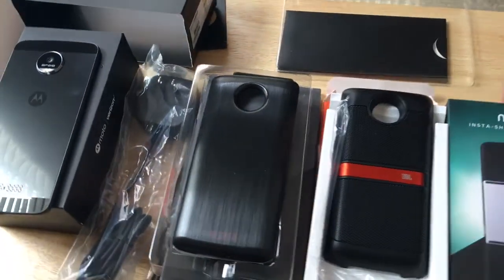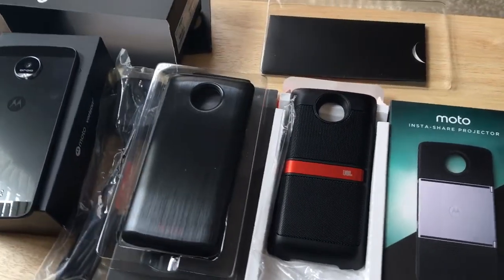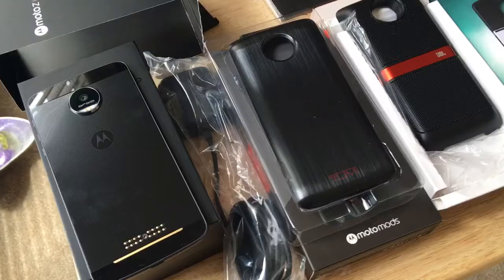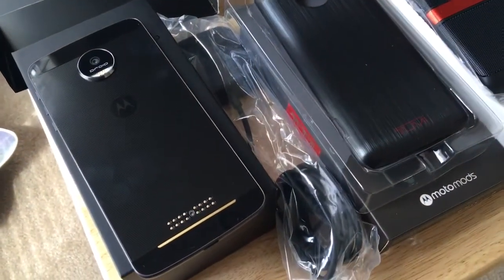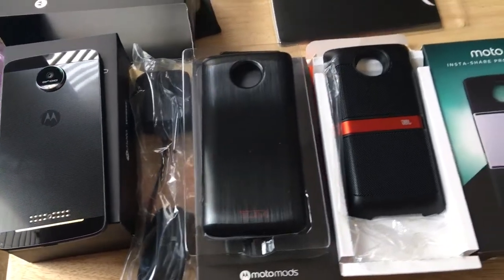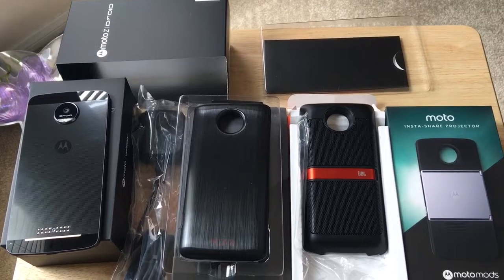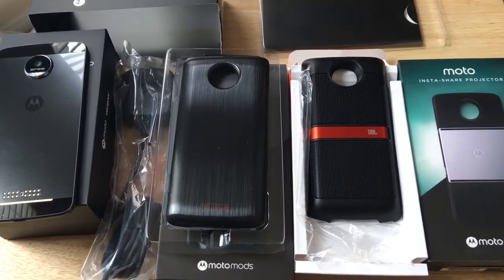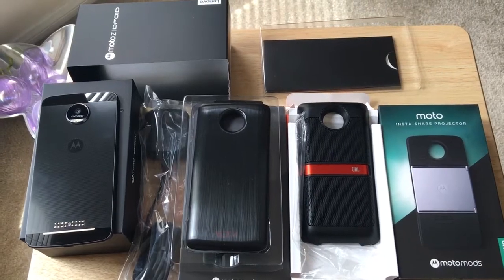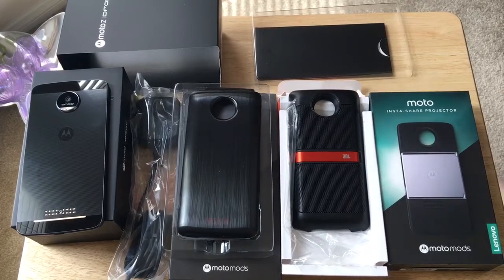So here's the full kit from Motorola and Verizon. I want to thank them for sending these things to me for review and for sending them for free. I am a Verizon Wireless Buzz Ambassador and a friend of Motorola. Thank you for joining me — please subscribe to the channel. We appreciate positive comments and thumbs up. Also look up 24K on Twitter and subscribe to that account for more on all of these products. Thank you.